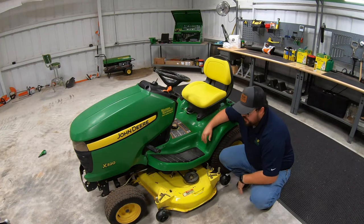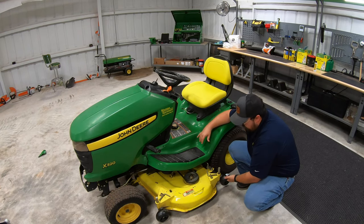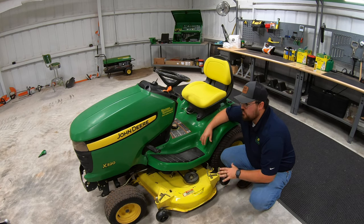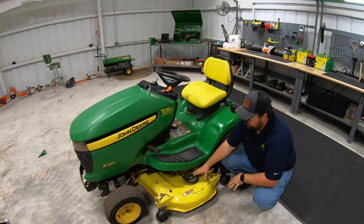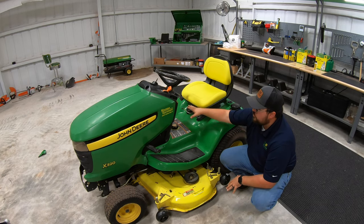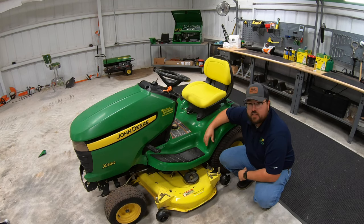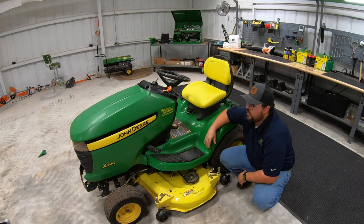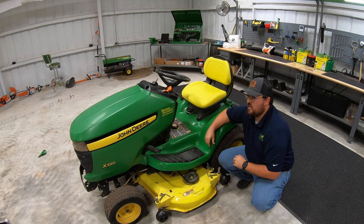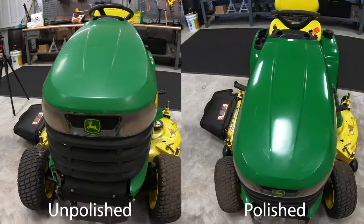We are almost there now. We've got the deck cleaned off on top, touch-up paint on, new anti-scalping wheels all the way around the deck, everything greased up and lubricated on top, a new discharge chute, new blades, and a clean underneath of the deck. The last thing to do is the finishing touch — we're going to polish this baby up and then get a full 360 of what it looked like before and after, then take it out for a test drive.